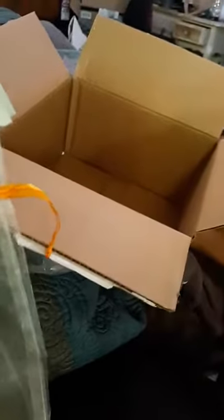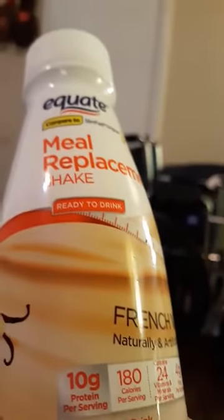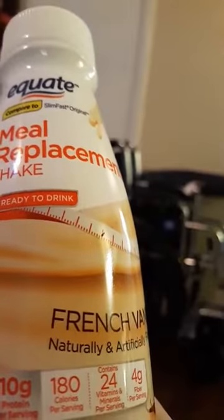So this is my sample pack and my diet stuff so I can start my diet. I've also got these meal replacement ones from Walmart that I've been using — they have 10 grams of protein, 180 calories, 24 vitamins and minerals, and 4 grams of fiber. I like the French vanilla. And I also bought the SlimFast kind that I can use when I don't have the extra money to get the 310.